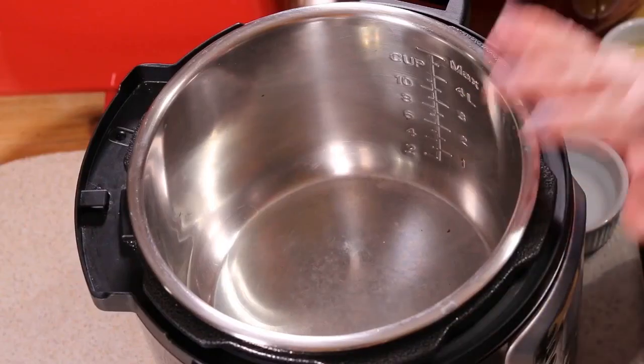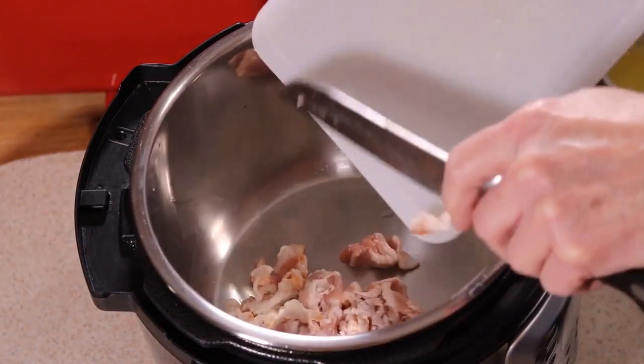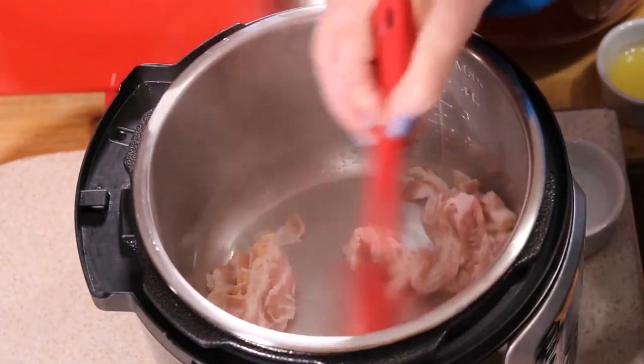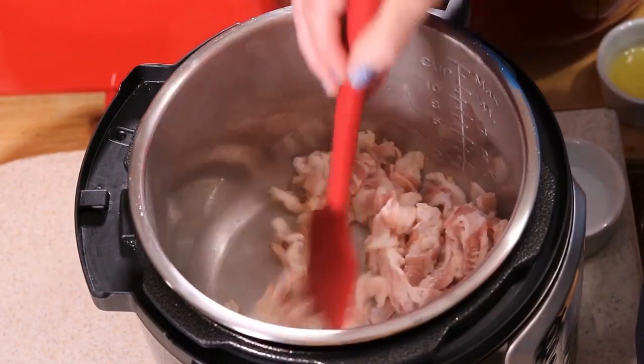Ed is over there chopping up some bacon. I'm going to go gather the ingredients and I'll be right back with you and we'll get started. The pot is now hot. Ed's adding eight ounces of bacon. That's going to get things started and help render the fat and leave the bacon nice and crisp.